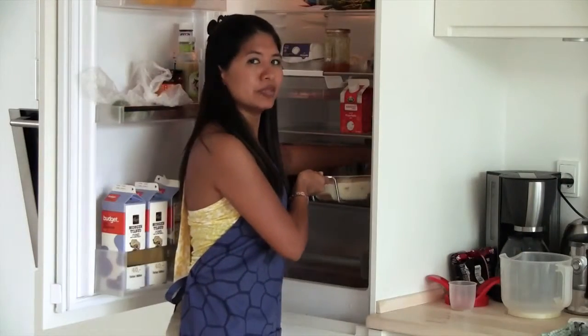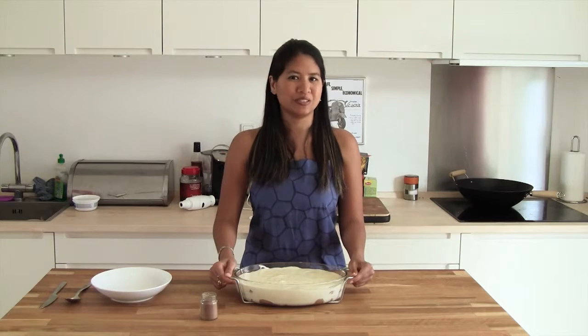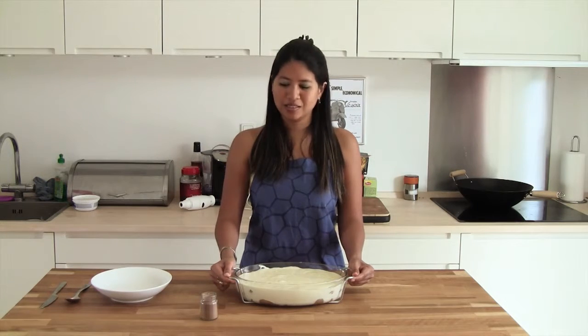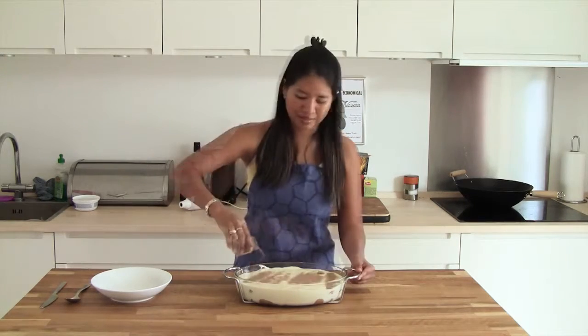You should put it in for a minimum of 30 minutes. So now we have our tiramisu that is ready to be served. Before we serve it, we can add some cocoa powder, like this.